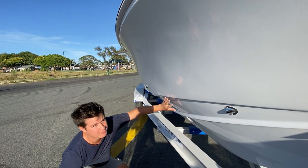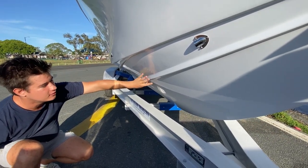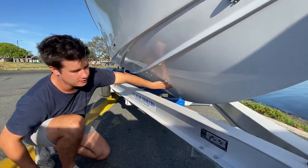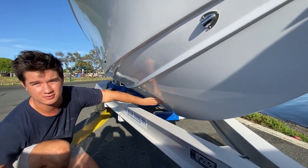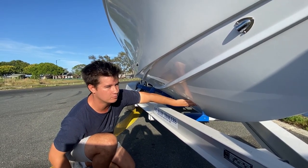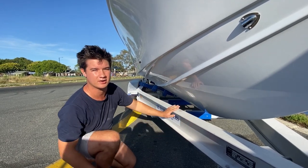The deep dead rise here in the bow is 53 degrees, which cuts through the water nicely. You'll also notice there's no lower strike here — that helps with the softness of the ride because there's no flat surface area hitting the water as the boat falls in. It allows the boat to fall into the waves gradually, making it nice and soft.